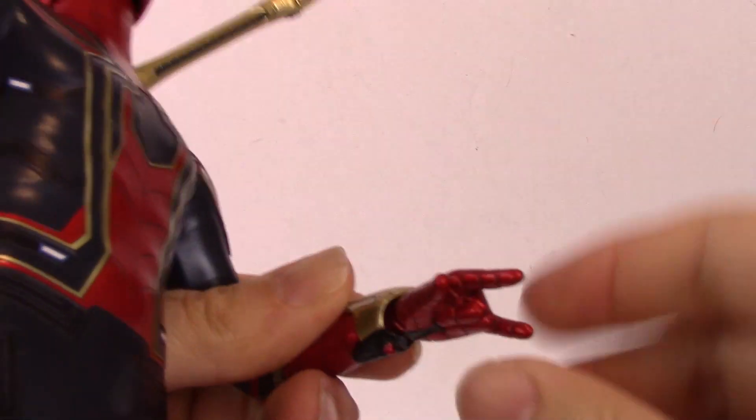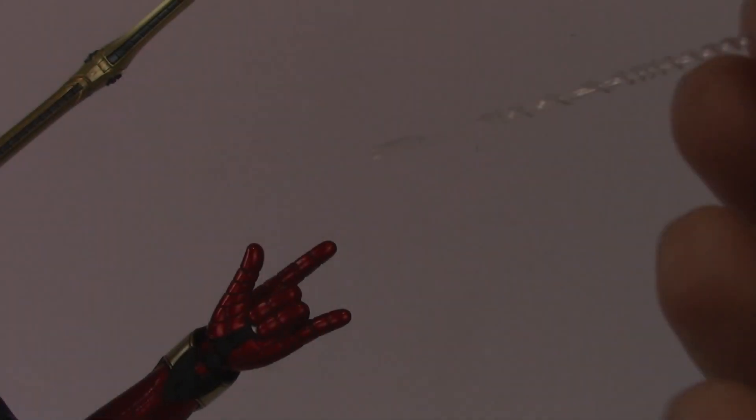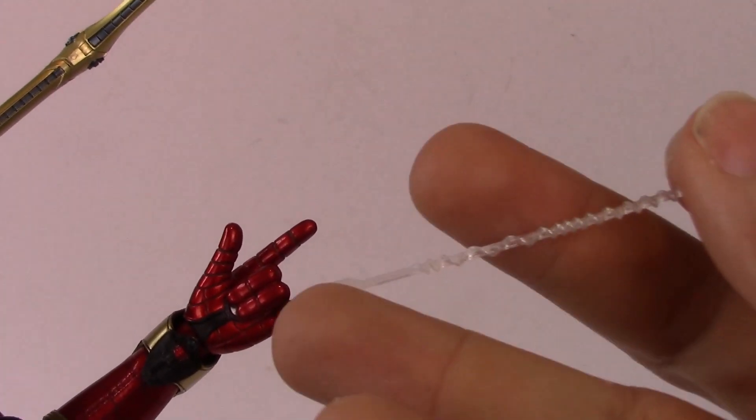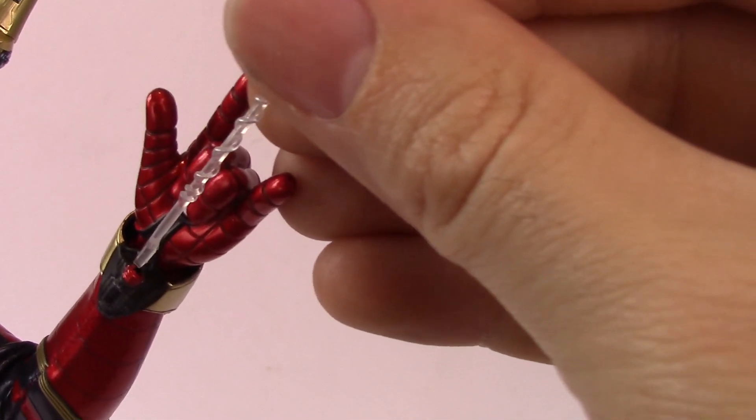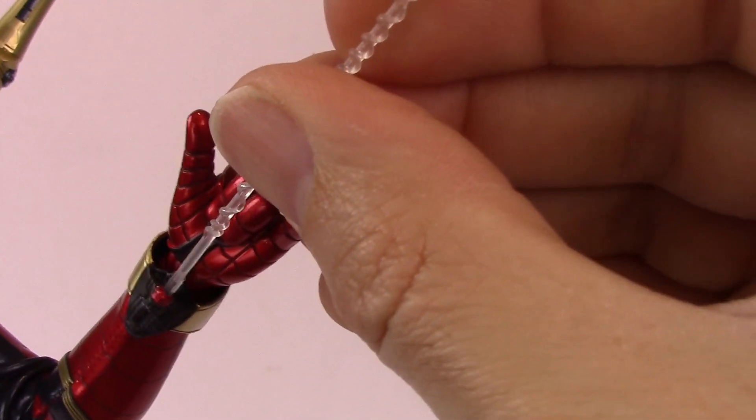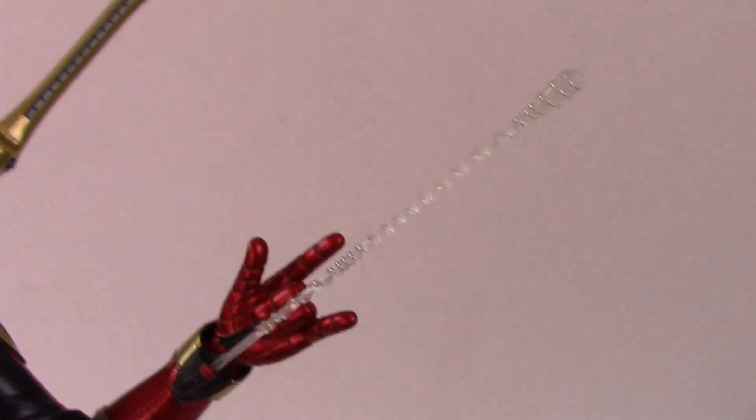With his webbing: the webbing actually fits into his web cartridges. You can see the little cartridge at the bottom of his hand — there's a hole in it which houses the webbing. You push it in very gently as there's a slight bend to it, and it just sits in there nicely.